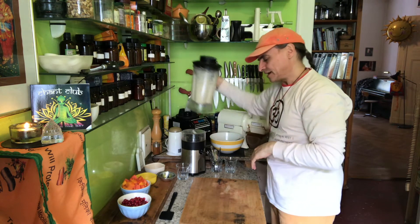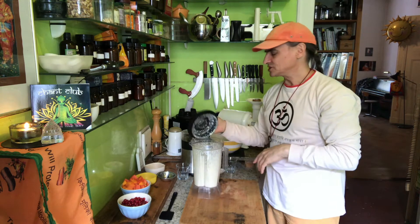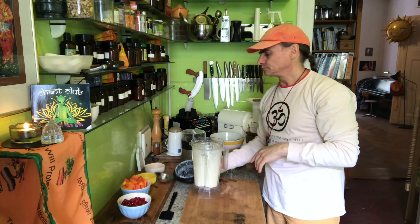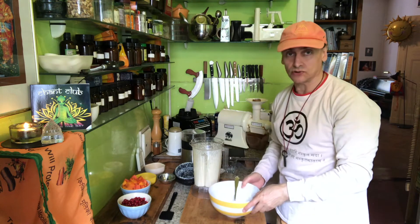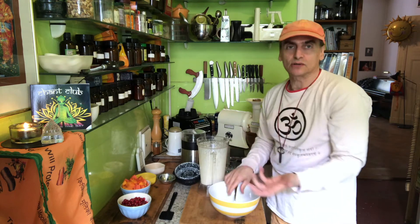That's a very easy blend up. Cashew cream has so many variations — it can even have a little bit of crunch on the cashews. You don't need to blend it completely; it's also nice for the fruit salad to have some nuts in there.